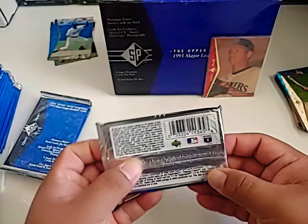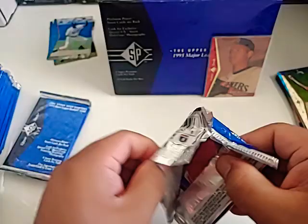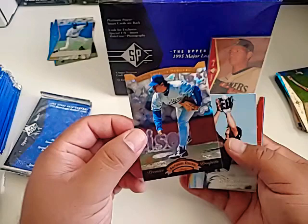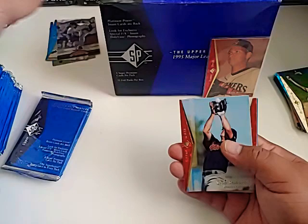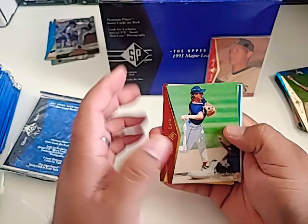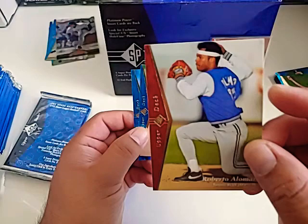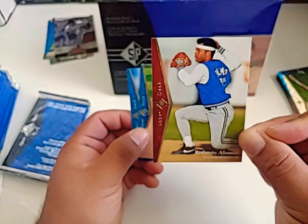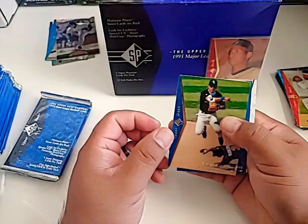Delino DeShields — I remember watching him as a kid with the Dodgers. There's a Roger Clemens platinum card and a Denny Neagle. Next pack — Antonio Osuna prospect card, it's a Dodger. Scott Stahovic making the play right there. Tim Naehring. We got a Roberto Alomar — check that one out. That looks old — if I had to guess I'd put that somewhere in the '80s but it still had that '80s swag going into the '90s. Vinny Castilla.